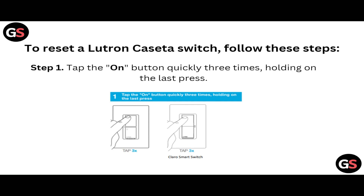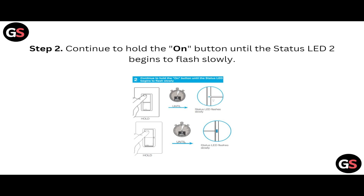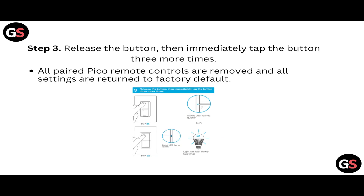Step two: continue to hold the ON button until the status LED begins to flash slowly. Then release the button, and immediately tap the button three more times.